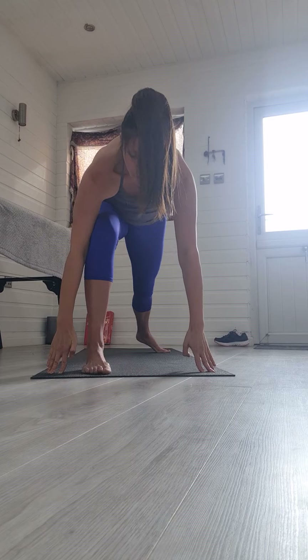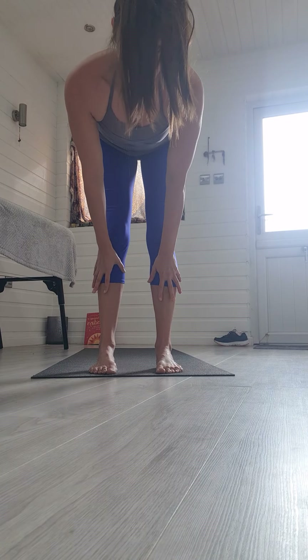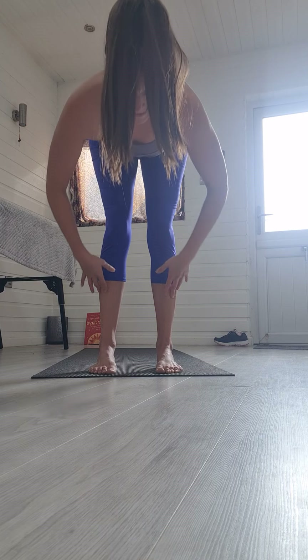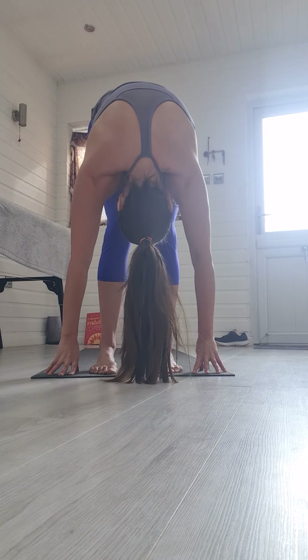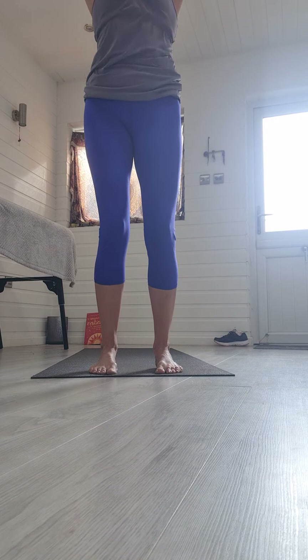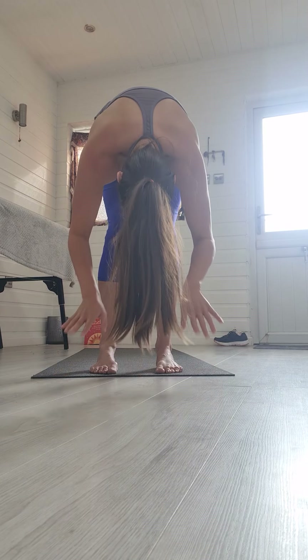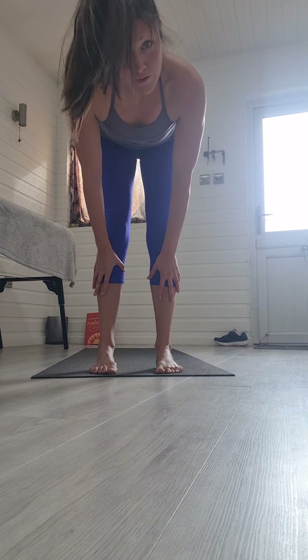Slowly releasing the hands back down, step your back foot in. Inhale standing arch and exhale fold. Soften the knees, inhale rise all the way back up. And again, exhale to hinge forwards and down. Inhale standing arch, lengthen through your spine, exhale fold.